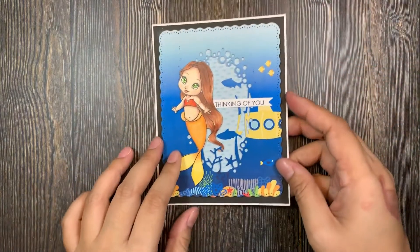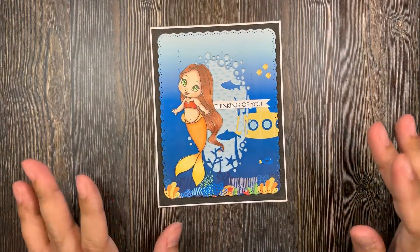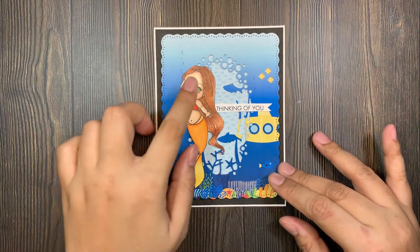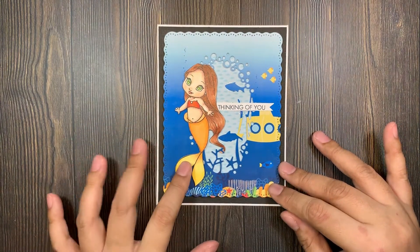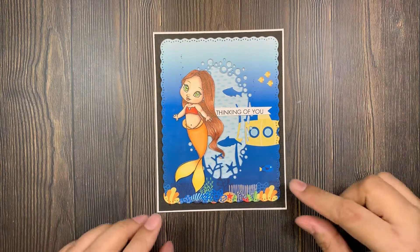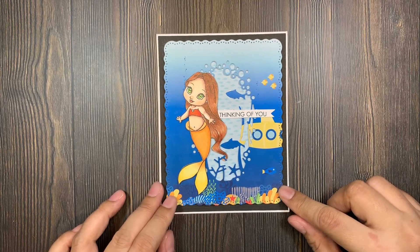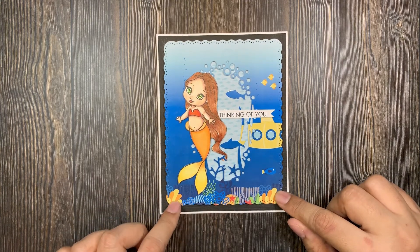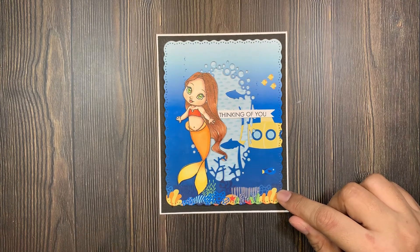Hi everyone, welcome back to my channel and welcome to mermaid week! My first card for this mermaid week is this super adorable card. It has this really cute mermaid — this is from CC Designs. All details would be down below in my description box. I use this Echo Park digital paper.